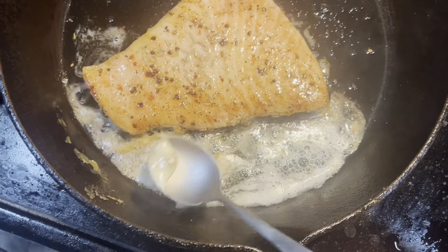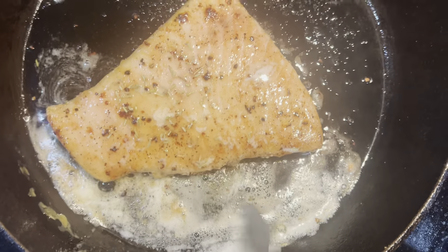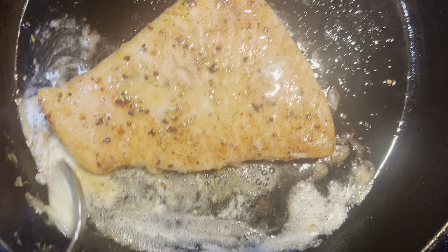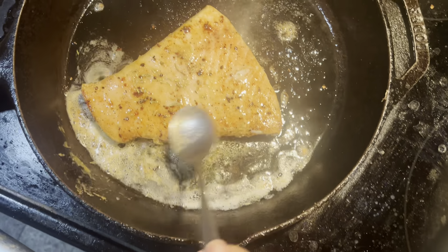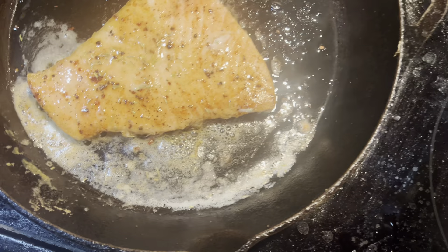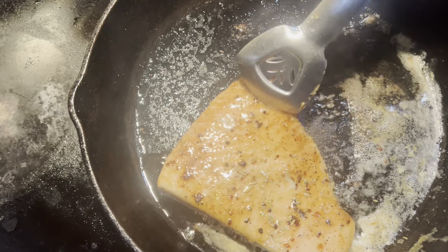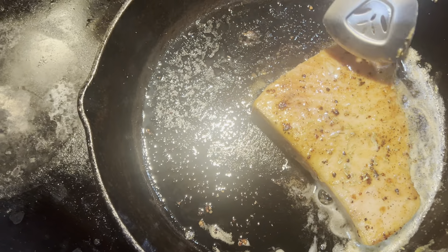Now, while you guys are still watching the steak, I'm going to grab a spoon and start basting — or butter basting. The steaks are looking good. We're going to put a little bit of salt — I want to cover the rice, there's the corners. Oh, that looks really good.